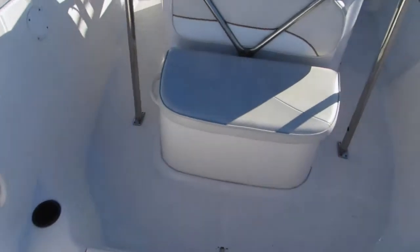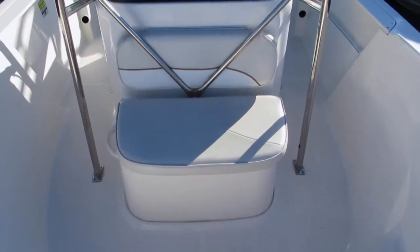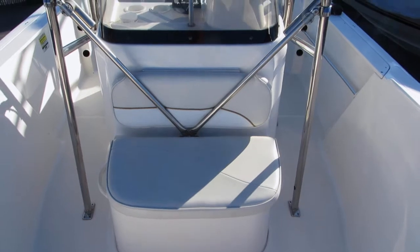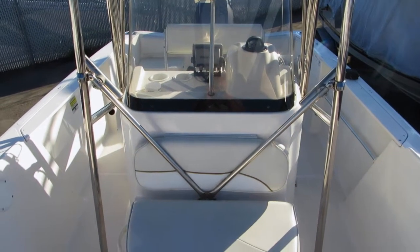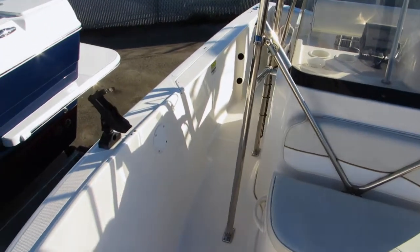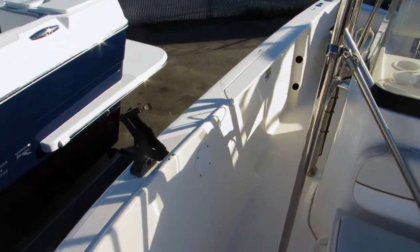Looking back towards the back of the boat — bait well, cushion. He's added an all-stainless steel hard top, with some additional rod holders here for trolling.